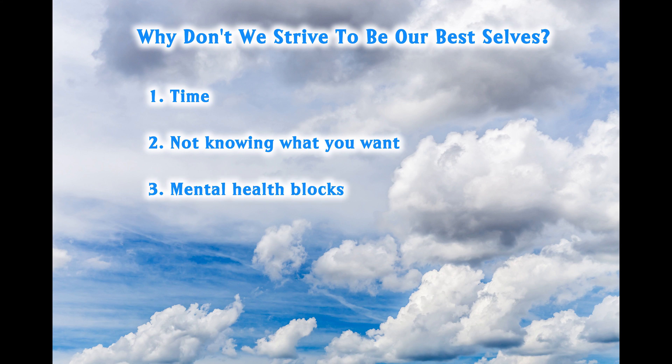Another reason people don't strive to be their best selves: mental health blocks. As I mentioned previously, I manage depression. In many cases, having mental health struggles stops us from the desire to improve ourselves — it stops us, and it's not necessarily a choice. I know someone who has adult ADD and focus is such an issue for that person. If the focus is disrupted, they find it really hard to get back and they fall into a slump. Once you're in that slump, it's hard to climb out because of the lack of energy and motivation.